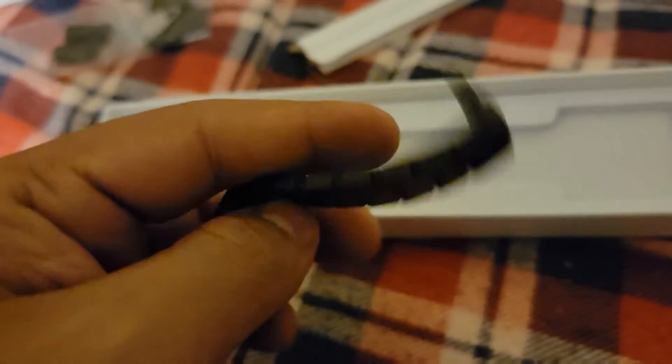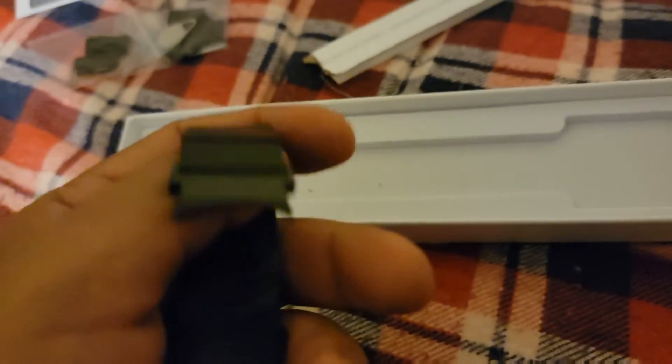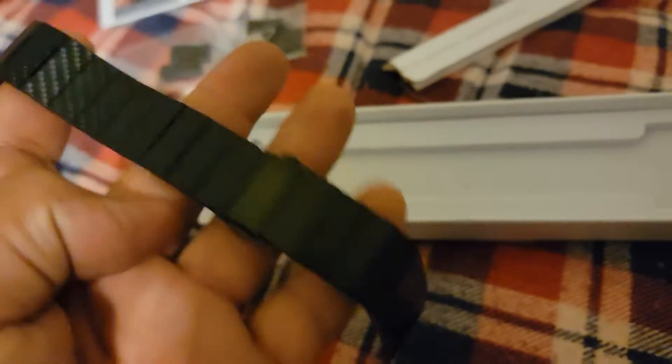And then here are the actual wrist straps. Oh wow, it looks pretty cool! I tried to get the carbon fiber look. I love it! Let me get this on the watch real quick.